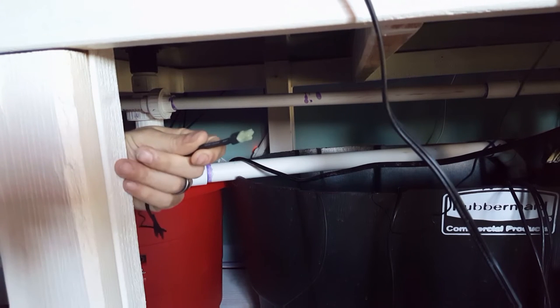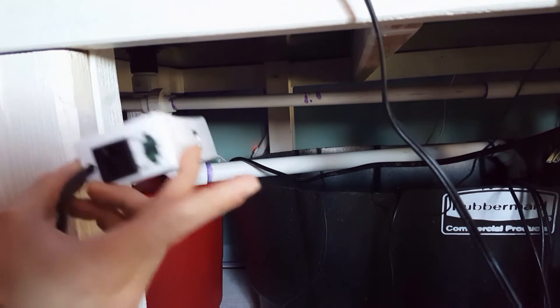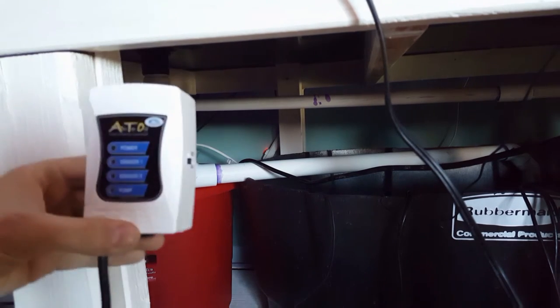So you have the sump sensor, the reservoir sensor, and then a second sensor in the sump. At the bottom of the ATO you have sensor one and sensor two. Sensor two is the one that's going to run the reservoir and shut the pump off via this switch, so that way when it's out of water you're not burning that pump up.